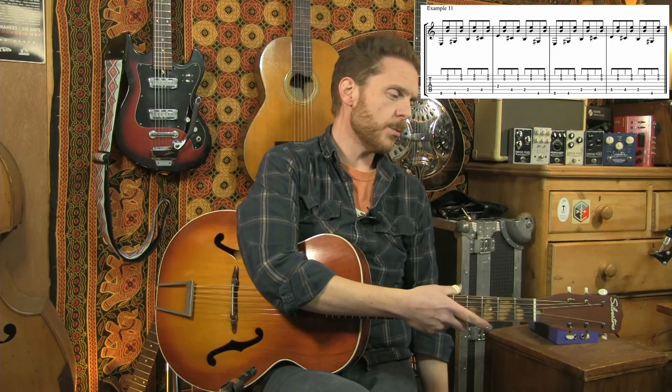Now we're changing things up a bit here. Up till now our bassline has been pretty static — just one note, the open E. We're staying in the key of E, but we're now going to move to a kind of moving bassline. It's almost like a boogie-woogie style bassline.